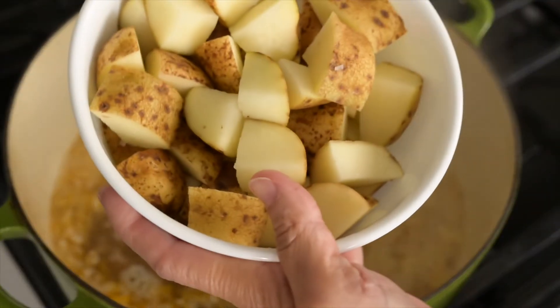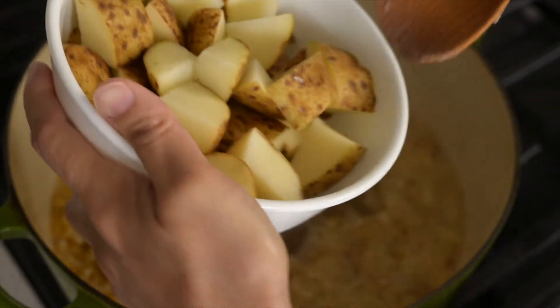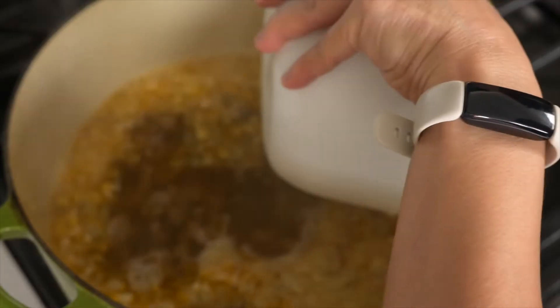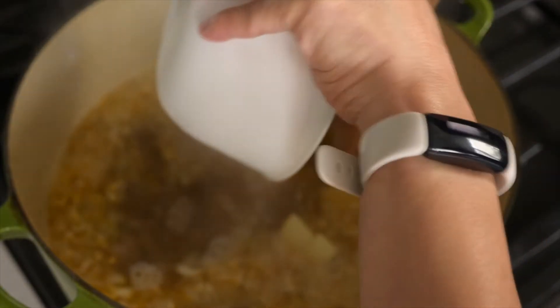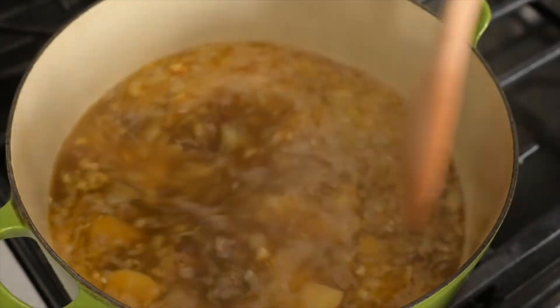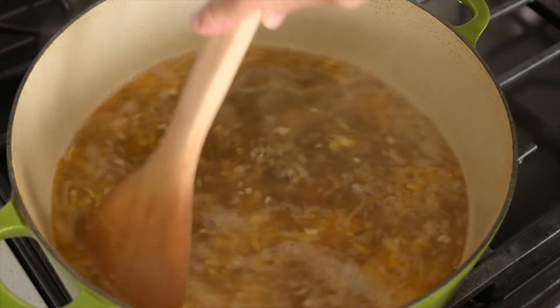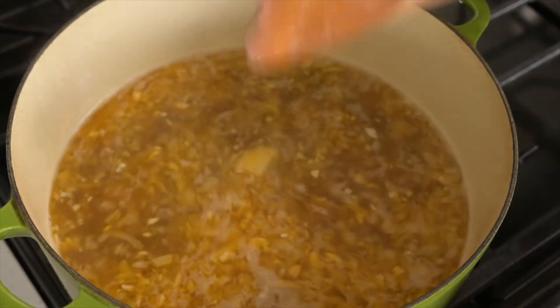Now we'll put in our russet potatoes — we kept the skin on. It's good to soak or brush them. If they're non-organic, I'd suggest washing them really well or peeling off the skin.